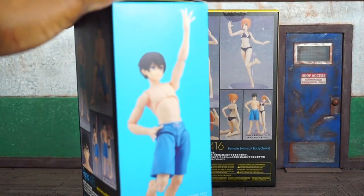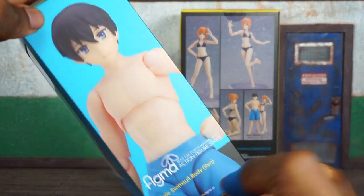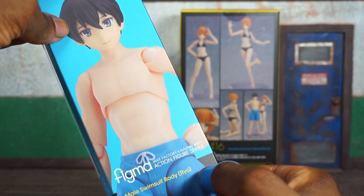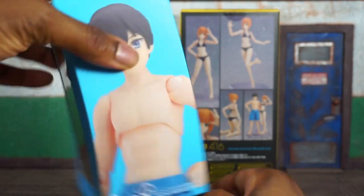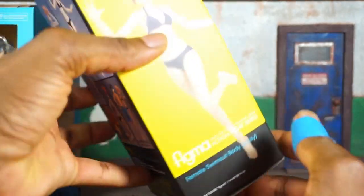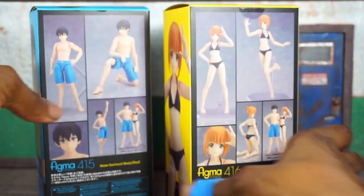A quick look at these boxes — very slim boxes. You can see a picture of the male figure on the side. It says Figma Max Factory, Masaki, action figure series. His name is Rio, I'm not sure how to pronounce that, and the female's name is Emily.